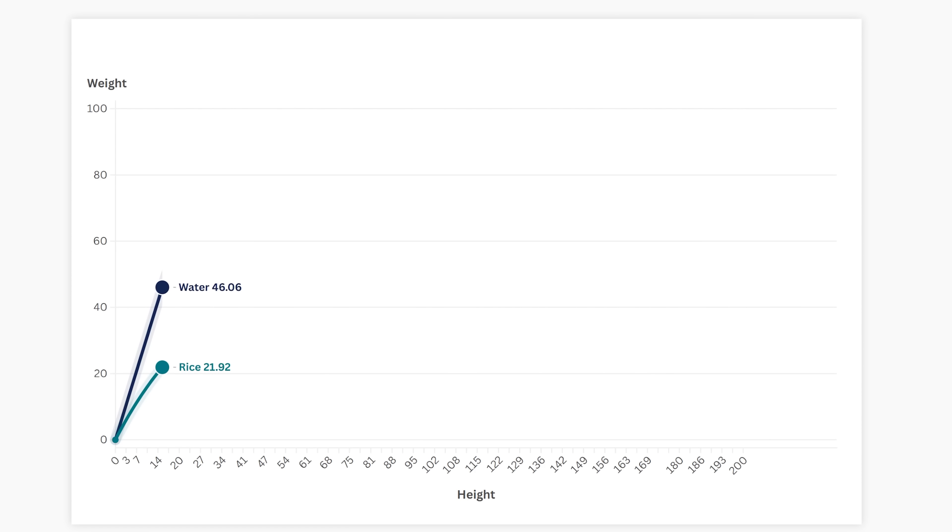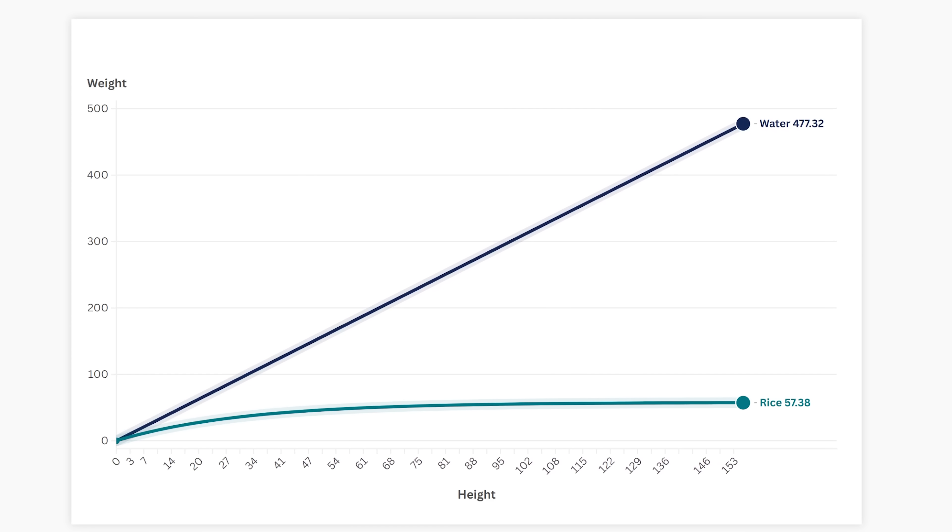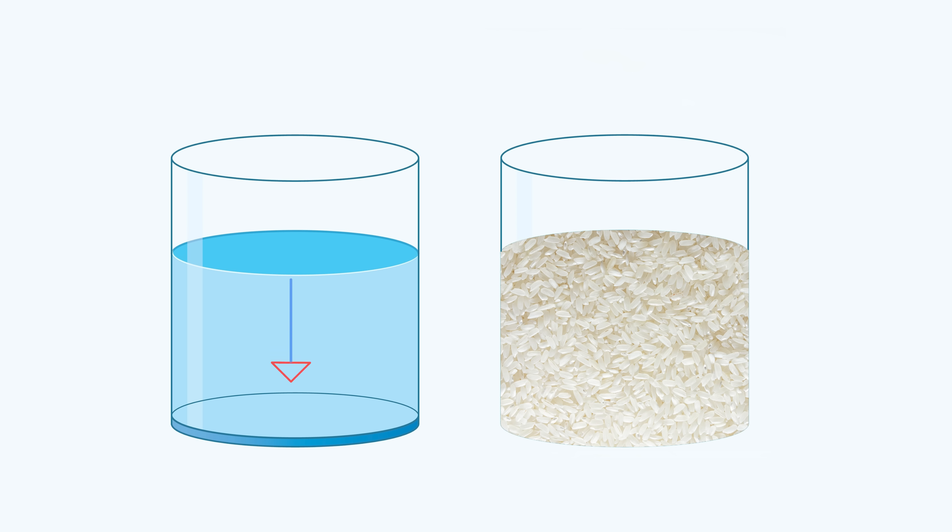This is called the Janssen effect. Once the force gets to a certain point on the bottom it can't increase anymore. Even if I had this container a hundred meters tall, I would eventually not be able to measure any increase in weight on the bottom plate as I added more rice. So where did the extra weight go? It got transferred to the walls. The walls carry some of the weight of the rice, and the further you get from the bottom, the more weight they carry.